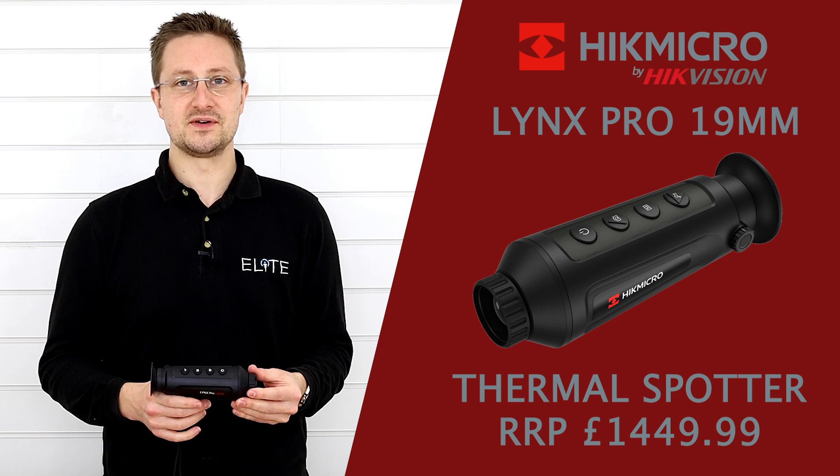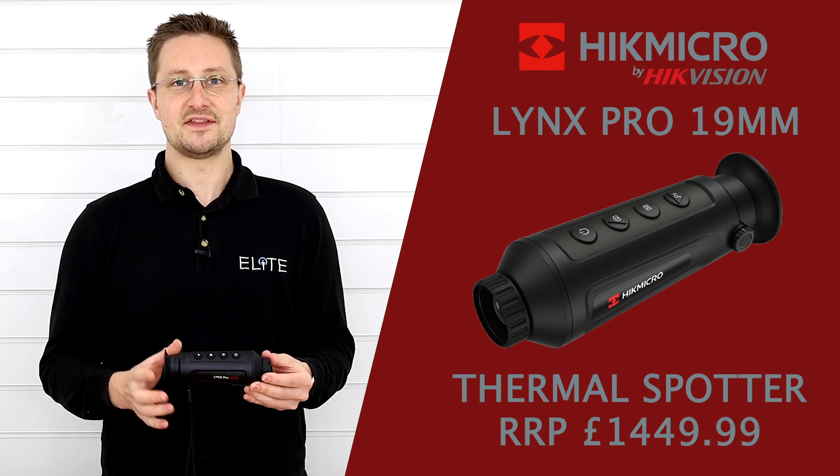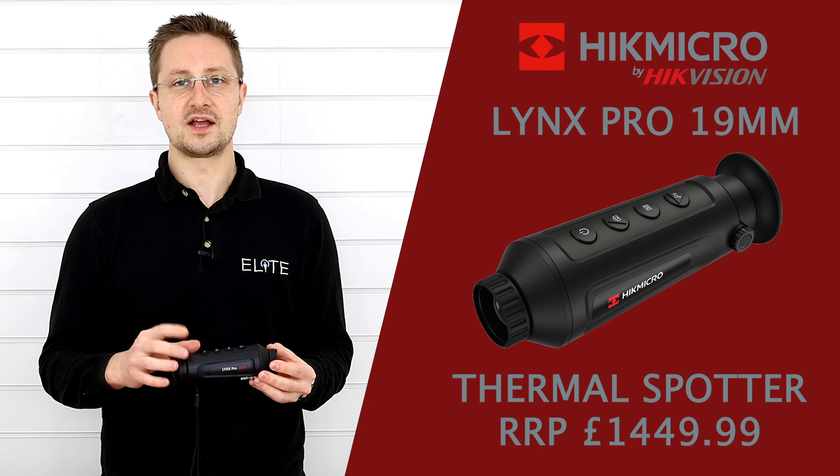Hi guys, it's Stu from Elite Optical here. Today we're going to take a look at the 19mm Lynx Pro Monocular from Hike Micro.